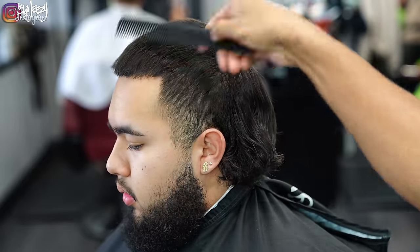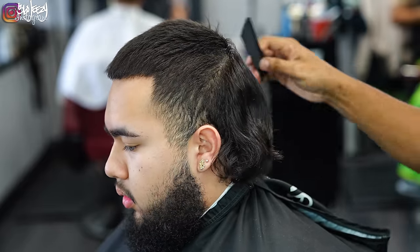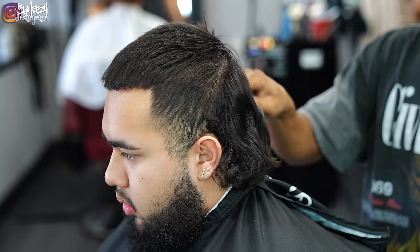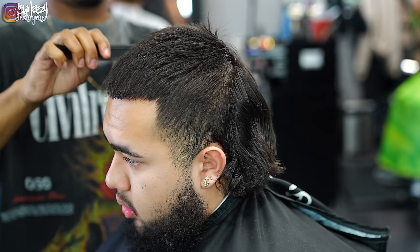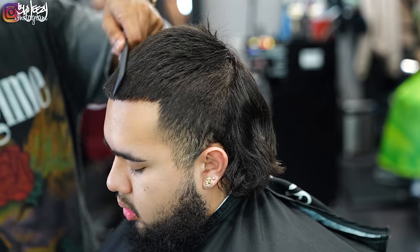So just like in every haircut that you do, you want to make sure that you comb the hair out, lay the hair down, brush the hair in place. That way you start off neat. How you start is how you finish, so make sure you start with a clean canvas.